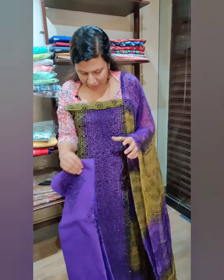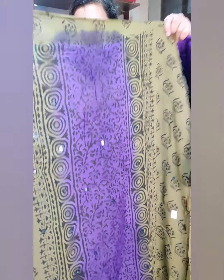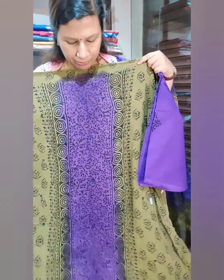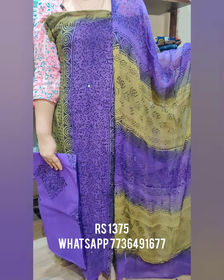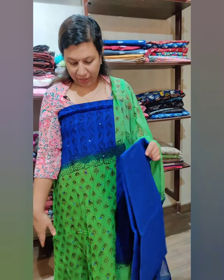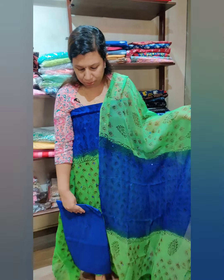This is a set of block print Georgette. This is all over with mirror work and a panel design. The back side is green shade, combined with a purple shade. I also have a blue and green shade combination with printing and mirror work, a cotton bottom, and a print at the bottom. The price is $1,375.